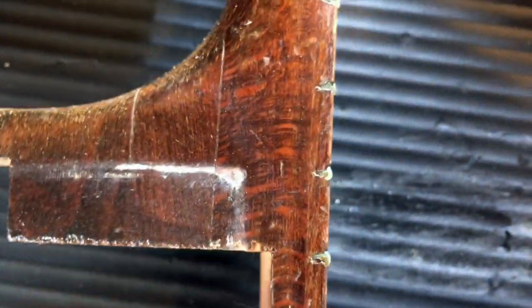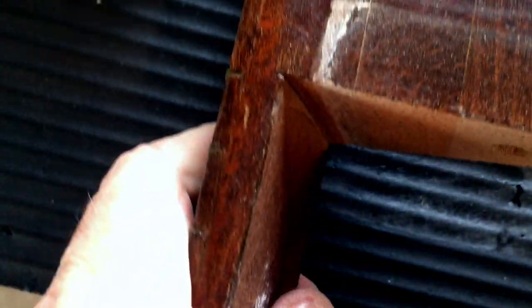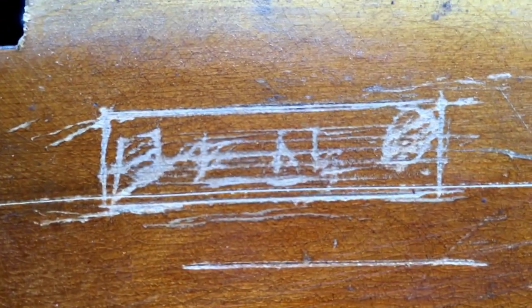I'd also be interested in knowing what you think that wood is. The wood of the fretboard is different from the wood of the neck. The neck looks like an oak or something - I don't think that's correct. I hope it's not cracked but it seems strong. If it's been glued back together I'm going to let it be.